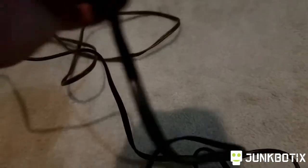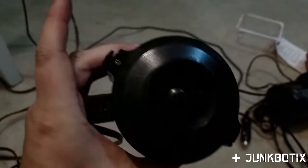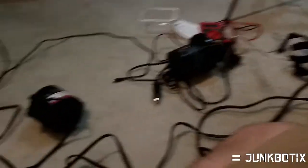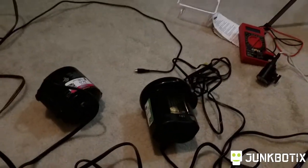One interesting thing — this one, you can see it's got nice screws, so all we have to do is unscrew it and it should just pop right open. Whereas the other one is going to give us a little bit of trouble because there are no screws or anything. It's like they didn't want you getting into it, so we're just going to have to brute force it.